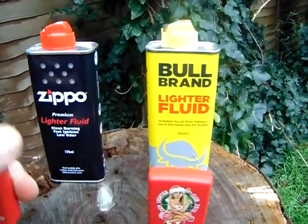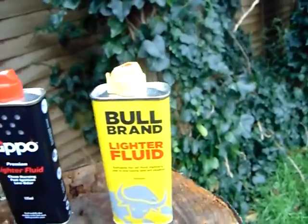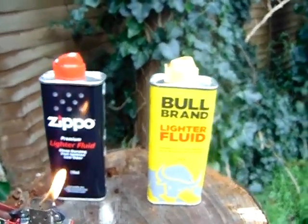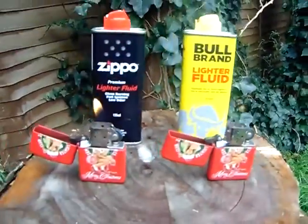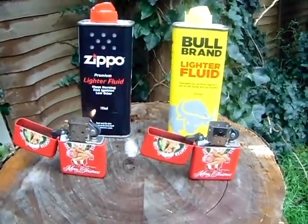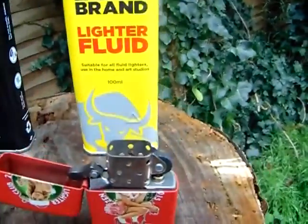First one — no light, no light — it's alight. Okay, that's the first one. Second one — oh, it lit first time! That's the Bull Brand and that's the Zippo one. And whoa, the Bull Brand's gone out straight away, see that.